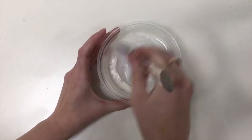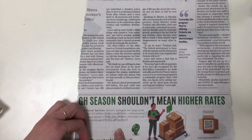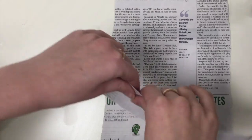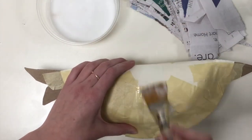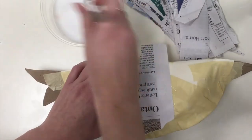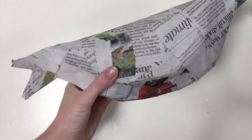Mix one part glue and two parts water and stir until completely combined. Rip the remaining newspaper into small pieces — remember to rip and not cut. Rip enough pieces to completely cover your bird. Stick the strips by painting the glue onto the bird and the small pieces. You can also fully submerge the strips in the glue, but it's a lot messier. Cover the whole bird and let dry completely.